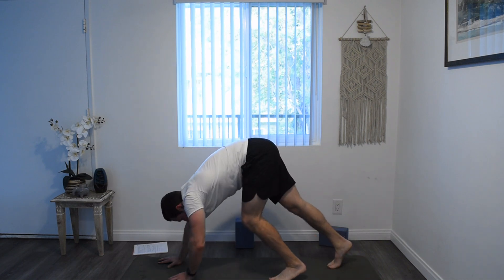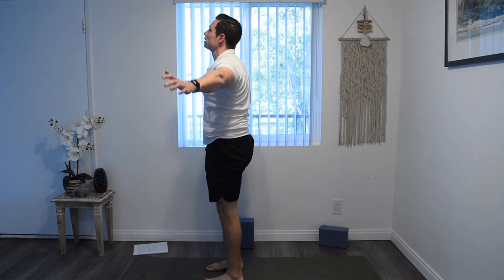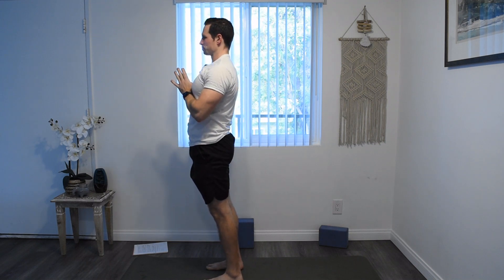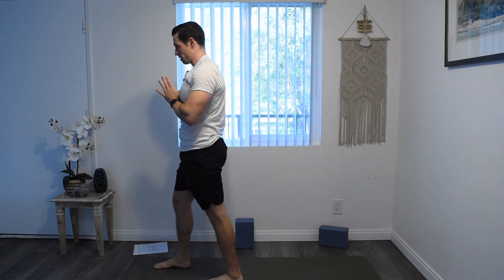Go ahead and walk your hands and feet together into the middle of your mat. Circle your arms up, touching the palms overhead, and bring the hands down to heart center. Now step your right foot forward towards the front of your mat, left foot back, toes facing out. Arms out into your warrior two. Try to find a nice deep warrior here. The right heel should line up with the middle of the left foot. Sink down into your warrior, and reverse your warrior.